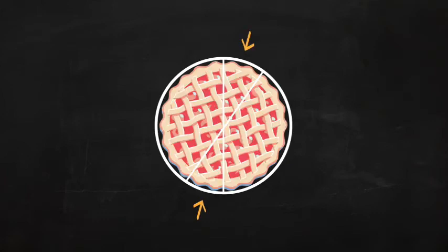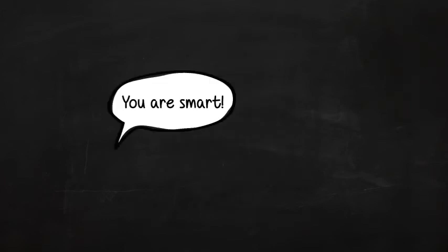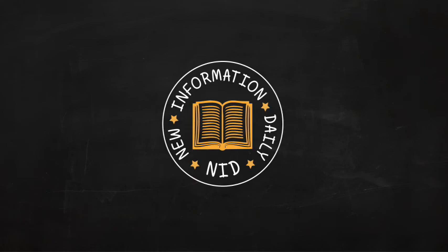There you have it. Circles are 360 degrees and opposite angles, or pieces of the pie, are congruent — that means that they are the same. Didn't I say that you are smart? Until next time, be sure to learn new information daily.